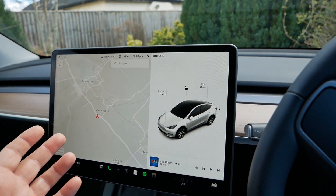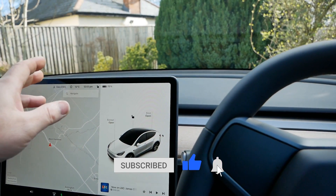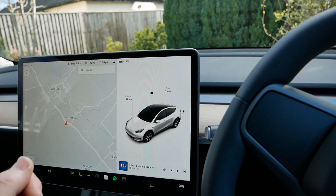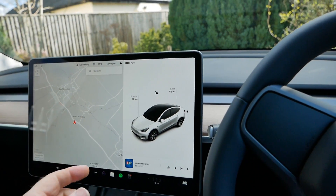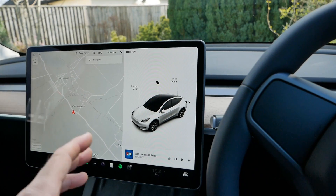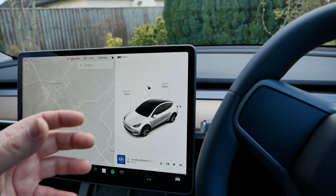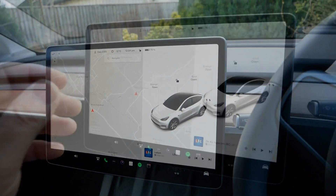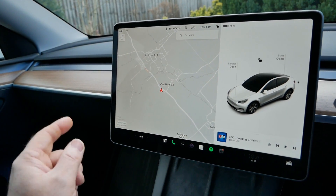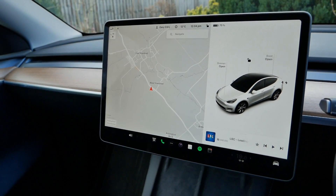Teslas have two features called Sentry mode and dash cam. Dash cam is quite obvious — it's recording footage while you drive all the time, and you can mark something as important so it won't get overwritten, useful for insurance claims. It uses all the external cameras, so it's better than just a front-facing dash cam. Sentry mode is effectively CCTV — while your car is parked, it uses all the cameras to record footage if someone gets close. All of this is stored on a USB drive in your glove box, which is why Teslas no longer have a physical button to open the glove box — it has to be secure because that's where your security footage is saved.